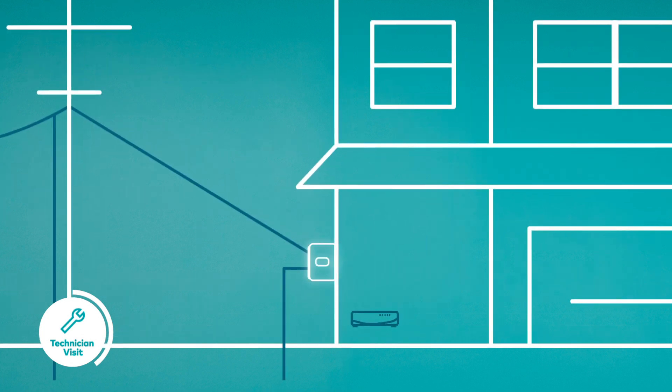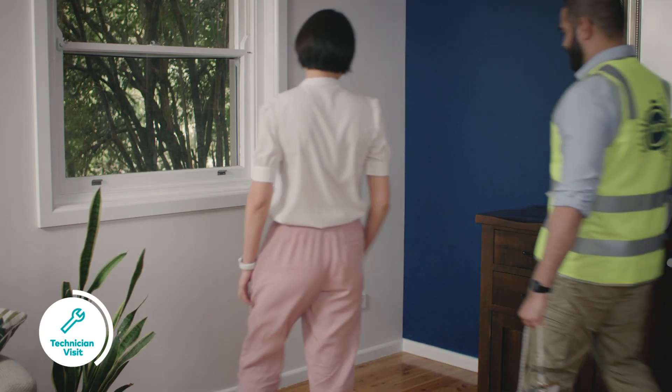The utility box will be installed on an outside wall of your home. Next, the NBN network installer will set up the connection box inside your home. You can choose the location of the NBN network socket.